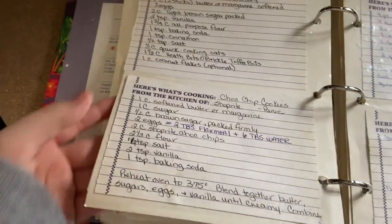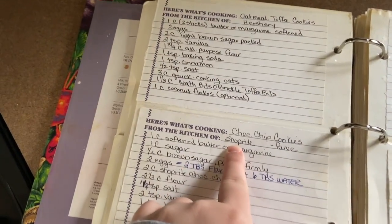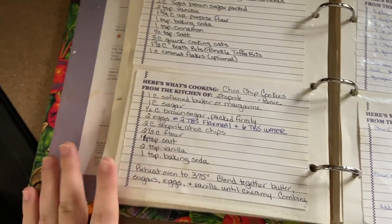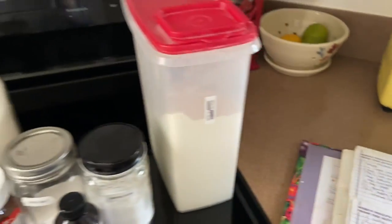Here's the recipe I'm going to be using. It is my grandmom's recipe — I think she got it from ShopRite. Here's everything that you need. This is just for regular chocolate chip cookies, but I'm going to be adding Nutella swirls.